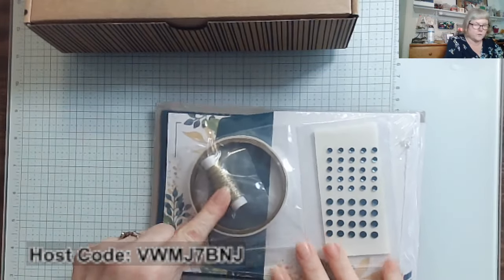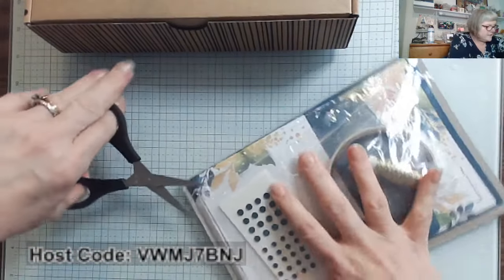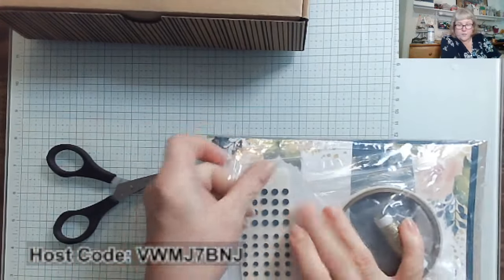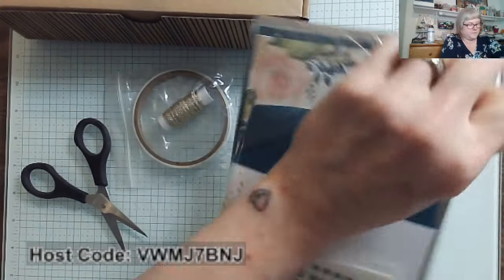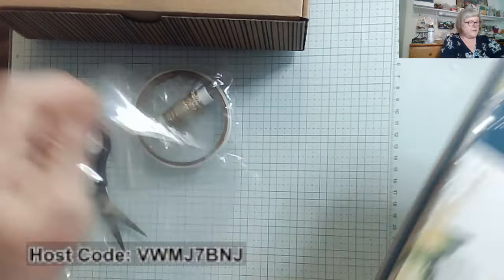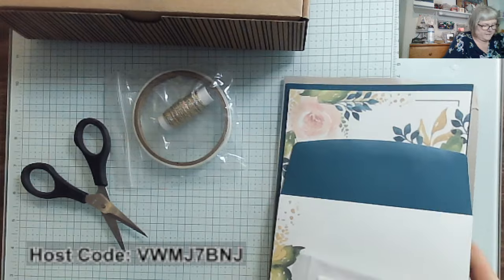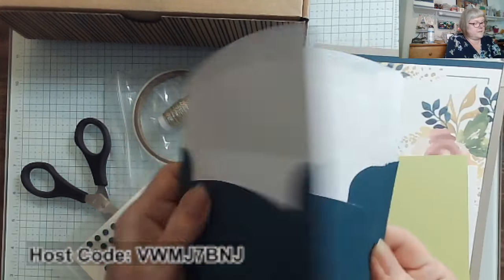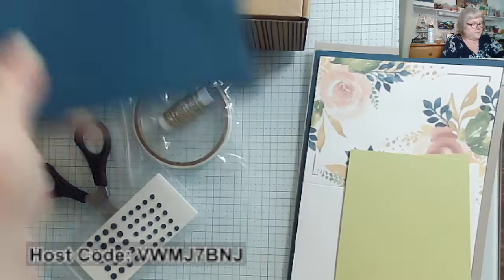This has some beautiful gold twine, tear and tape, and beautiful sequins. This particular kit does not have any exclusive stamp set and it also doesn't have any ink included, which makes the price point quite reasonable. Because all you're doing is putting together your cards that have already been designed and stamped, along with these beautiful envelopes.